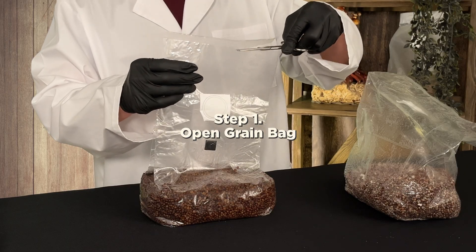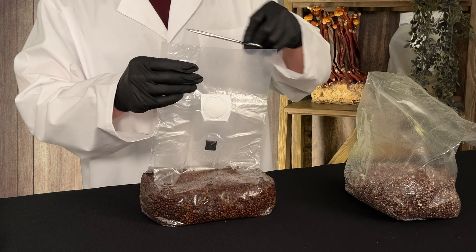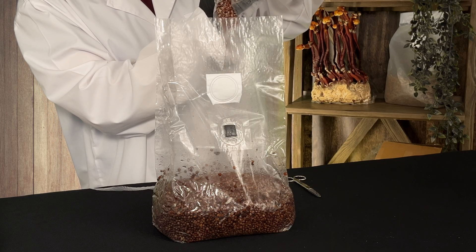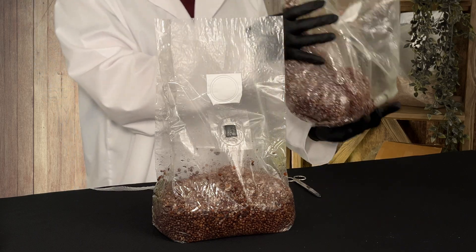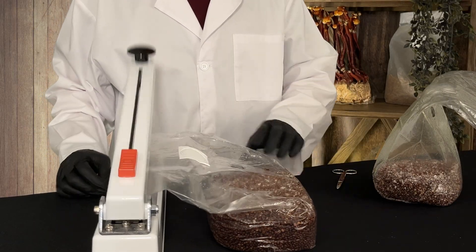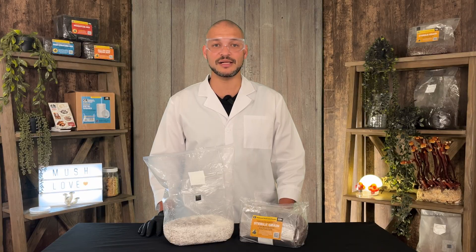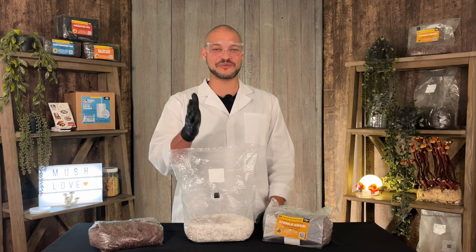Inside your workspace, open the colonized grain bag carefully to avoid introducing contaminants. Carefully pour a small amount — about five to ten percent of the total grain — and sprinkle it evenly into the fresh grain bag. Seal the bag immediately after transferring. Incubate at 70 to 75°F — the mycelium will spread quickly, often fully colonizing within seven to ten days. You are now an expert in inoculating grain! You can tell when your grain is fully colonized when it's nearly fully covered in white mycelium.